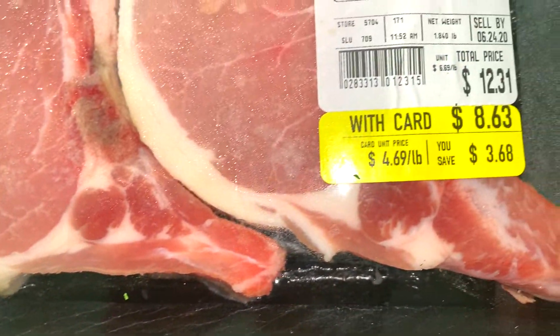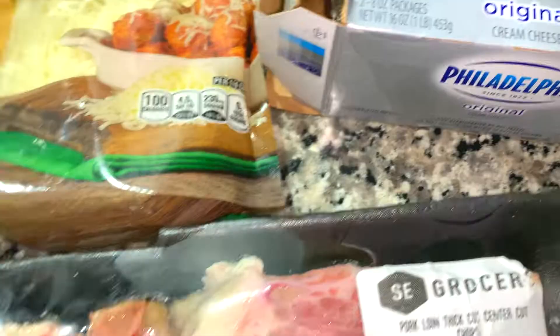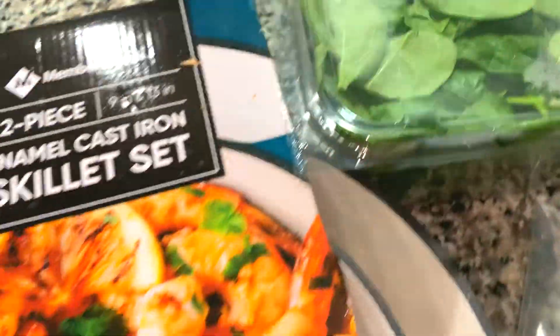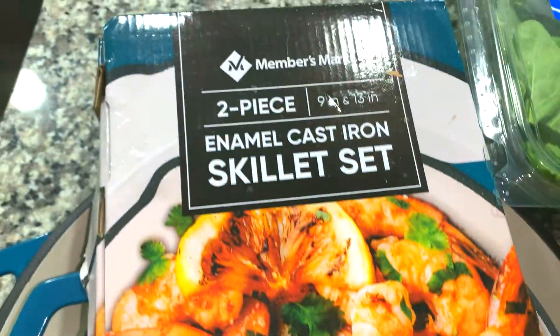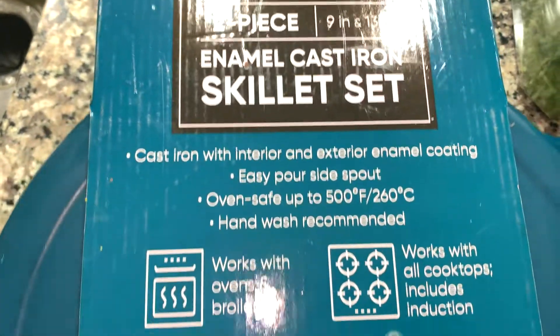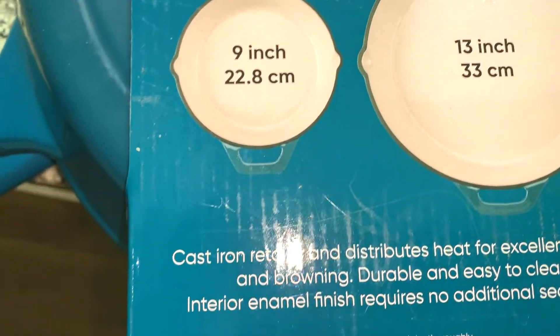These are the ingredients and pans I'll be using tonight. I have two thick cut pork chops, bread crumbs, cream cheese that I may not use, five cheese Italian blend, red onion, organic baby spinach, and maple bacon — though I may use plain bacon instead. I'm using a cast iron enamel skillet from Sam's: a two-piece set with a nine-inch and thirteen-inch pan that works in ovens and broilers.